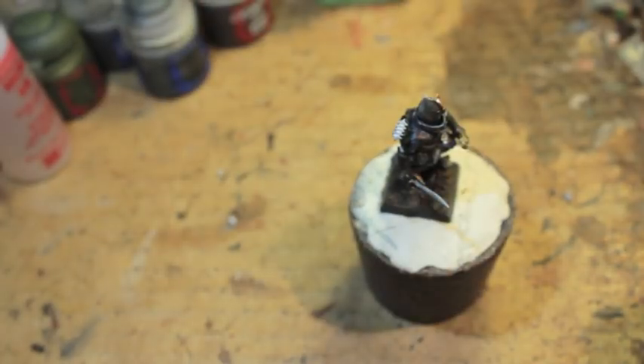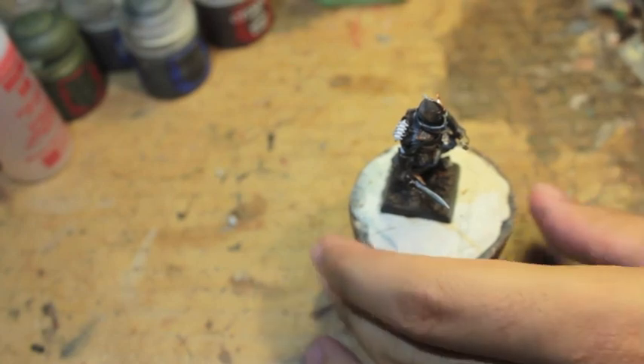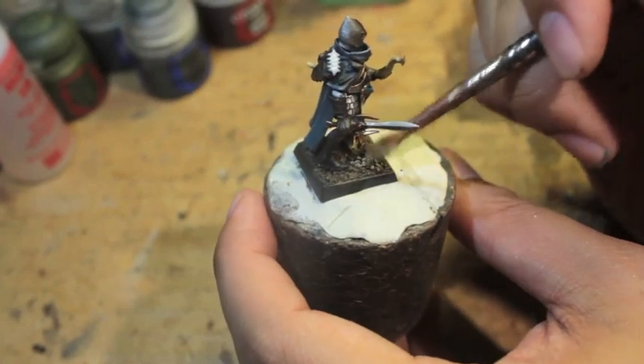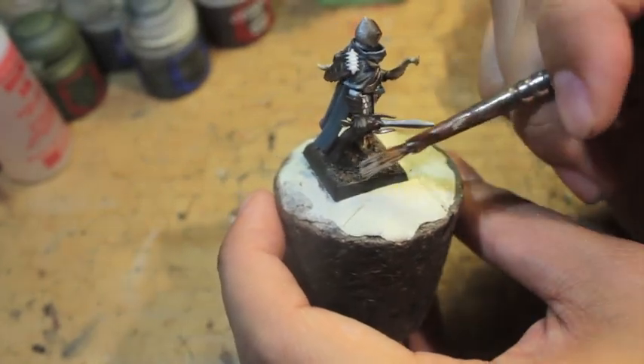Now we're taking our Rakkarth Flesh and we're going to do a very light dry brush on top of what we've already done.